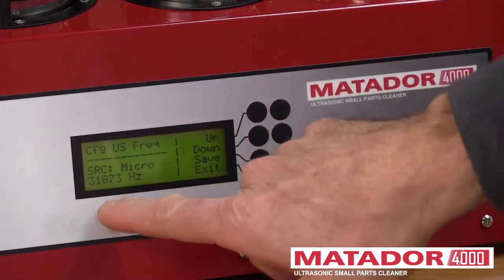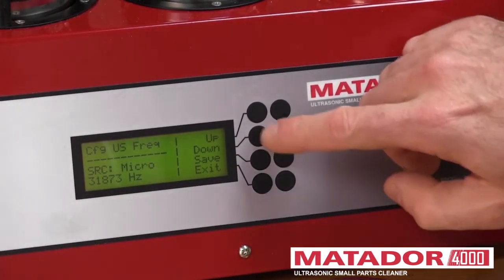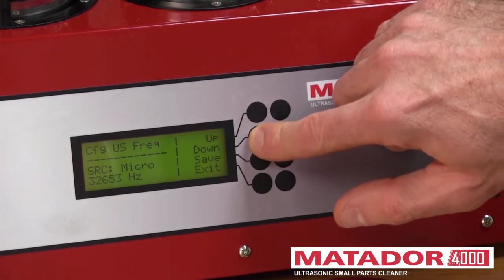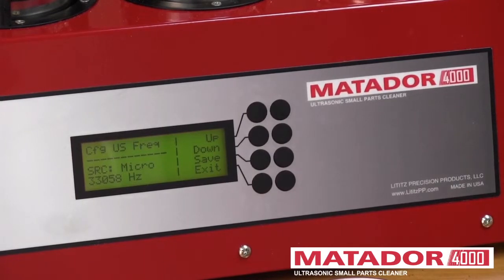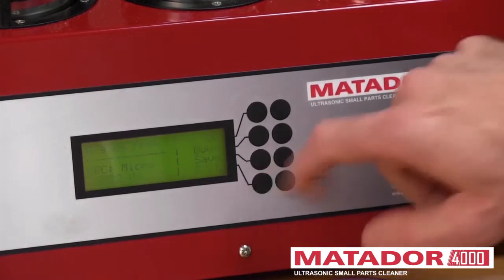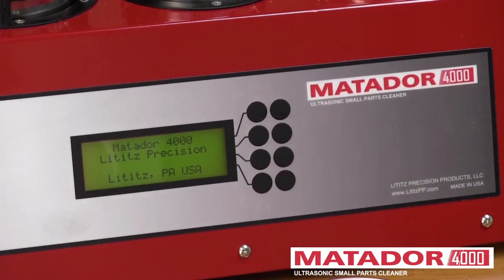Now the ultrasonic head is on. The frequency we're running at right now is 31,873 Hz. We can change that — up and down — and you can hear the changes in ultrasonic cavitation. You can pick where you want to be. If you want a very strong action, that's where we want to be. We're going to leave it at 32.9. We'll hit Save — that saves it into memory — and exit. We go back to the splash screen and back to normal operation.